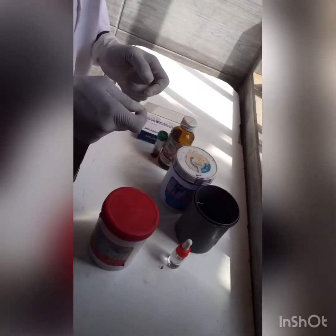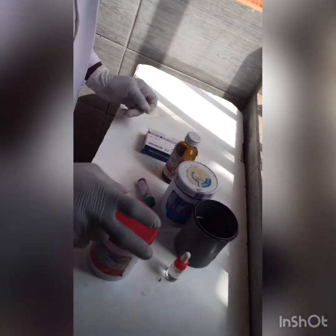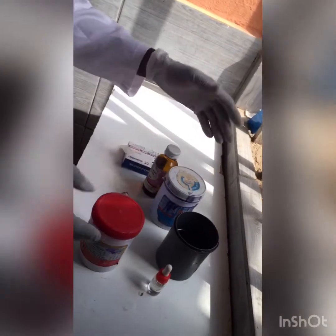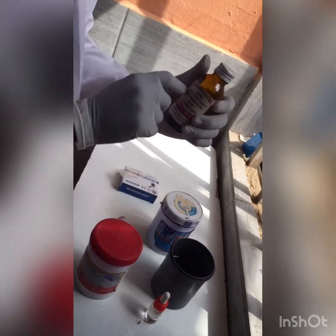For this procedure we'll be needing our glass slide, the blood sample, we'll be needing our Field stain A and B — my own is already in a container — and also we'll be needing clean water, and we'll be needing oil immersion.